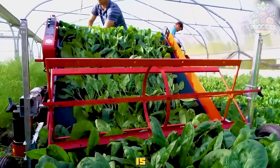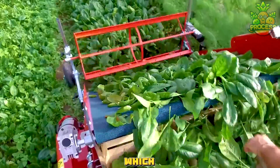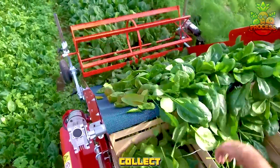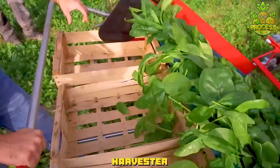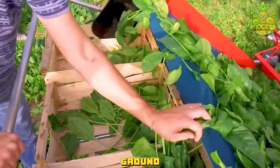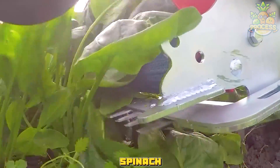The baby spinach is harvested by a spinach harvester, which is a machine that can cut, collect, and transport the baby spinach. The spinach harvester has a cutter bar that moves along the ground and cuts the baby spinach at the base.